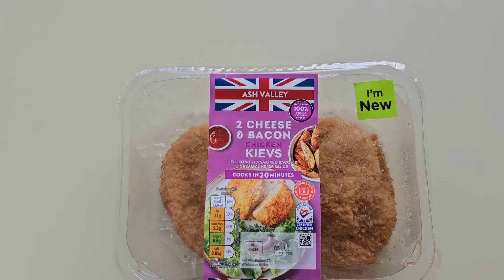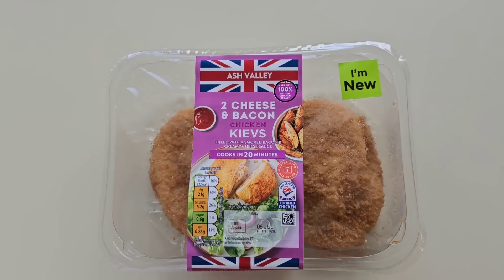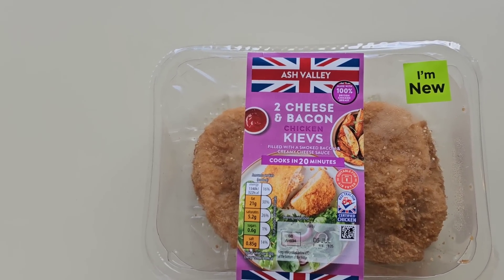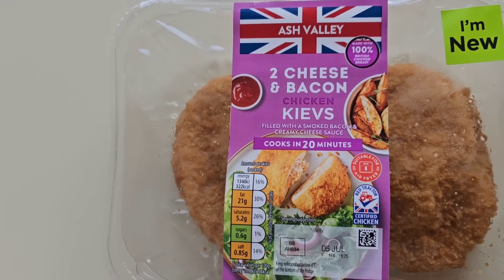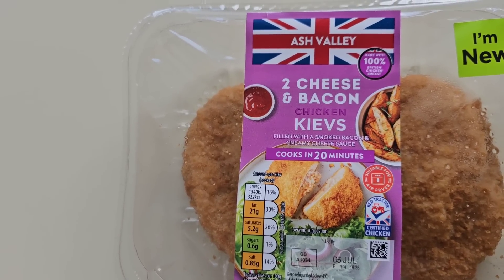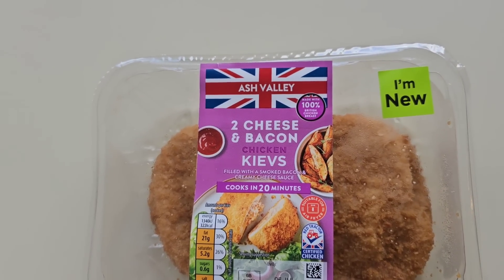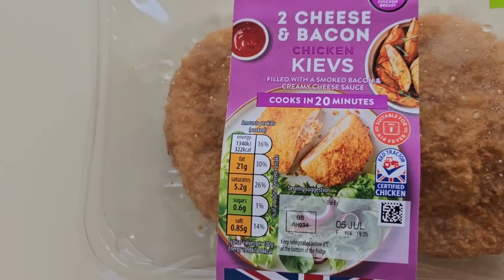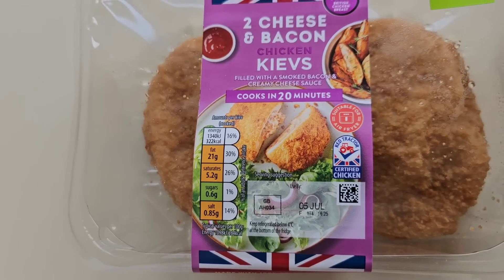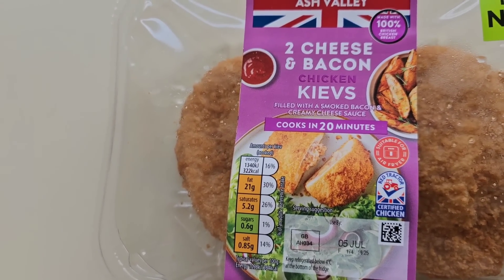I was having a little walk around Aldi yesterday and I've seen this. I came across it — it said I'm new. Ash Valley. Two cheese and bacon chicken Kievs. Filled with a smoked bacon and creamy cheese sauce. Cooks in 20 minutes. Made with 100% British chicken breast. Suitable for air fryer. This was £1.99.